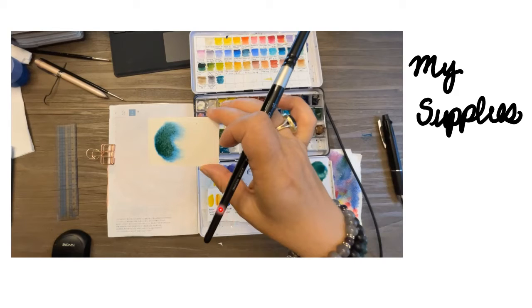The colors I'm using are Hansa yellow, and I'm also using Quinn gold to warm up my lemon. I have ultramarine blue and also cascade green.